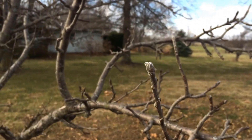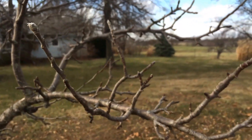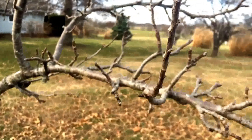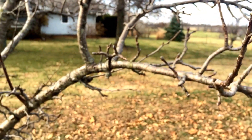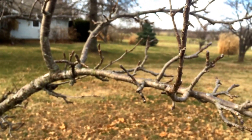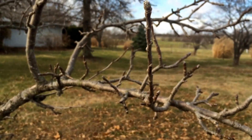Here's something I wanted to show you — the difference between a fruiting bud and a vegetative bud, and also fruiting spurs. When you're looking at pruning your fruit trees, you don't necessarily want to prune off a lot of the fruiting wood. So what you need to figure out is the difference between a fruiting bud, a vegetative bud, and a fruiting spur.